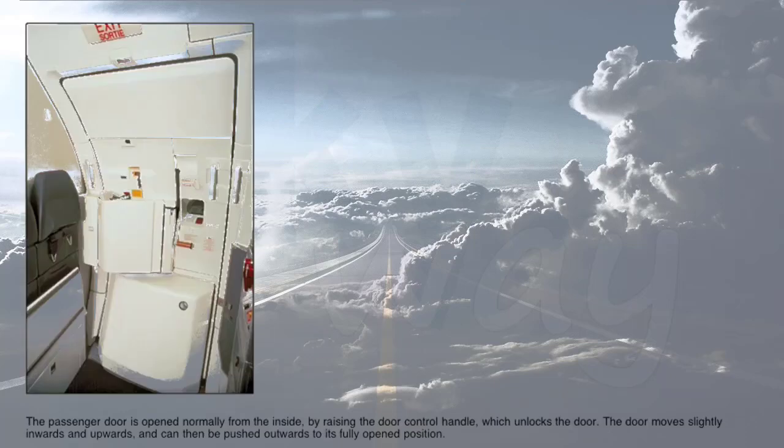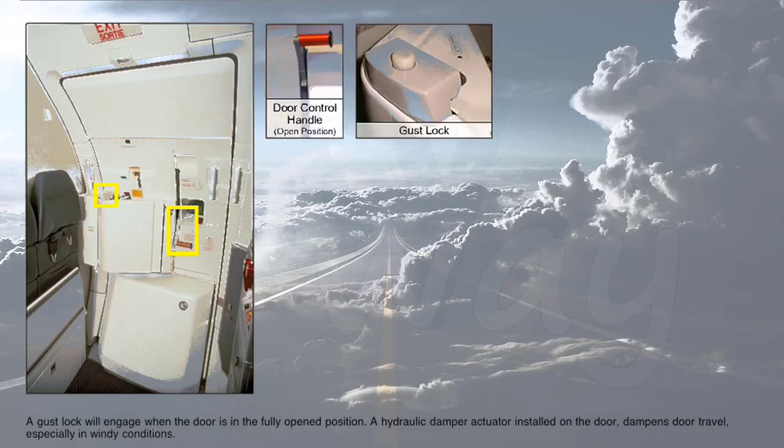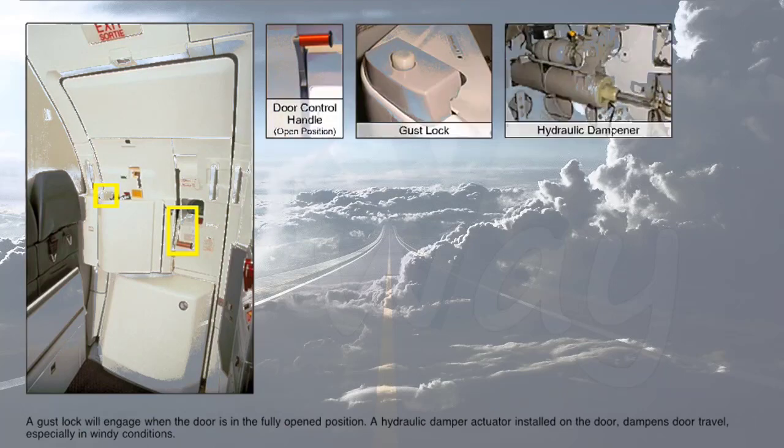The passenger door is opened normally from the inside by raising the door control handle, which unlocks the door. The door moves slightly inwards and upwards and can then be pushed outwards to its fully open position. A gust lock will engage when the door is in the fully open position. A hydraulic damper actuator installed on the door dampens door travel, especially in windy conditions.